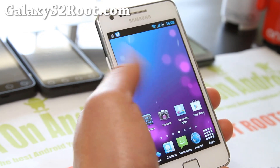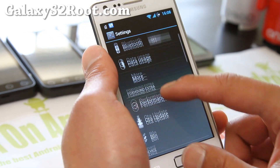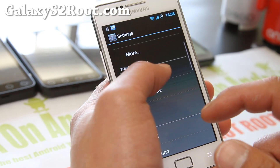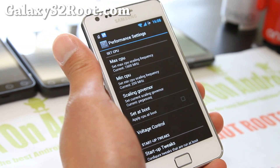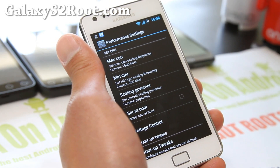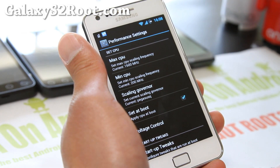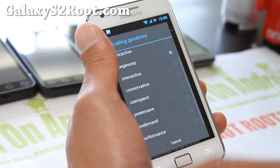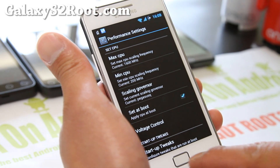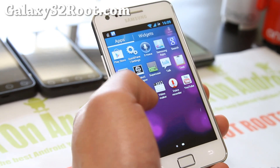For first-time newbies — and it's OK to be a newbie on my channel — go to performance. I've got it set up to 1.6 GHz now. Not all Galaxy S2s are made the same, so try out the maximum, and once you find the maximum you can set it to apply on reboot so it will use that setting. There's also an interesting Pegasus Q governor here, which is the default governor. I'm going to leave it at that and see how the battery life is, but that should work pretty good for this ROM since it's made for that.